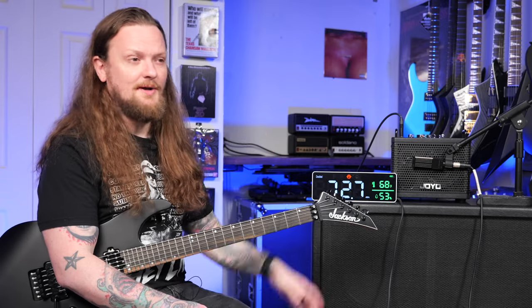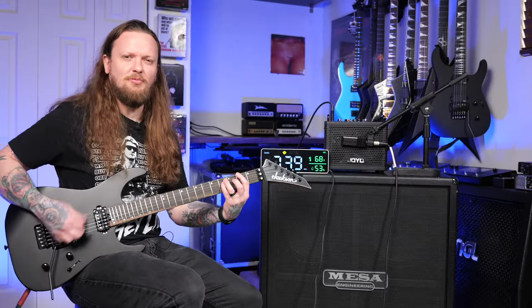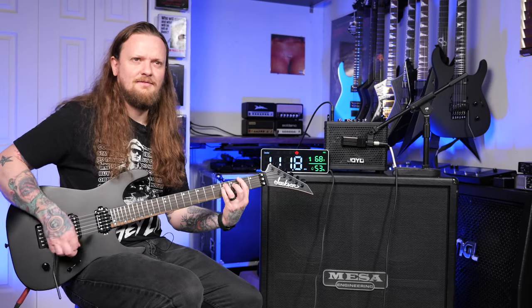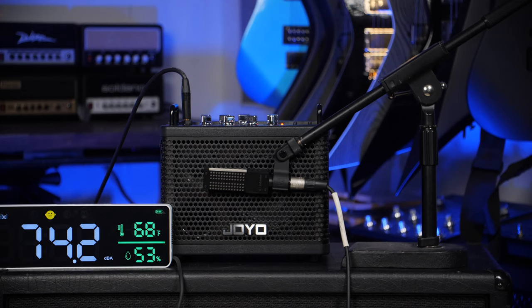I've tried a lot of these small portable amplifiers and they can vary quite a bit with their total output volume, but this one's pretty decent. It will drown out my voice — so let's just move on here.